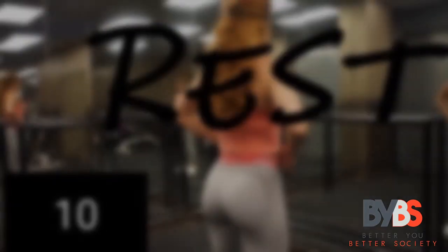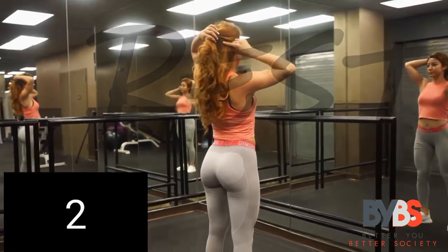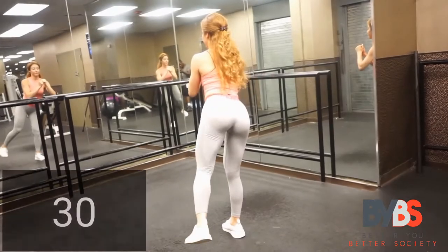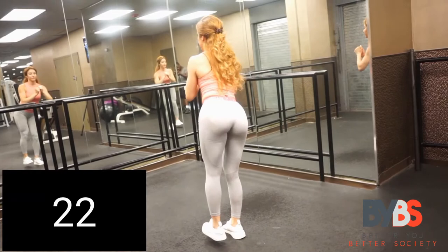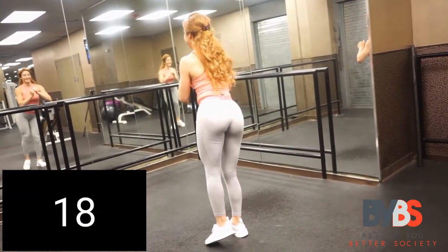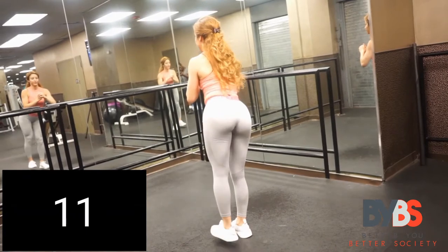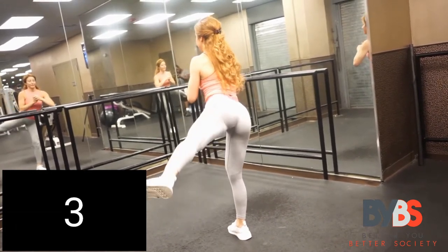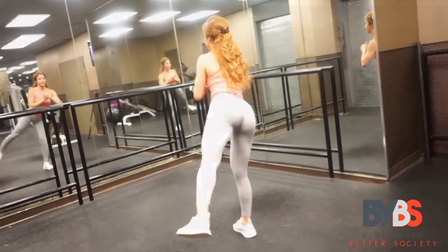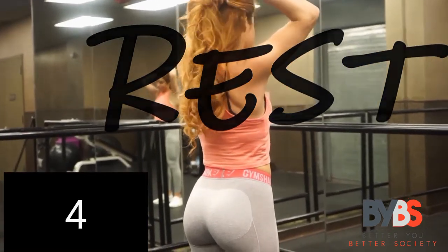Take a little break. Now we're going to start the left side — begin! Make sure you are bringing it nice and high, really squeezing. Good job — keep going, ladies! Do as much as you can at an even tempo so you can keep your balance. Good job, ladies — take a little break.